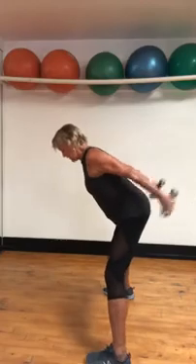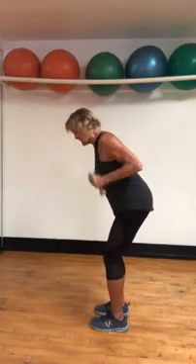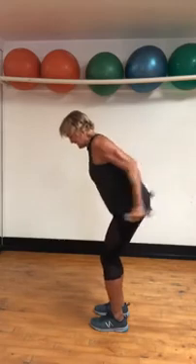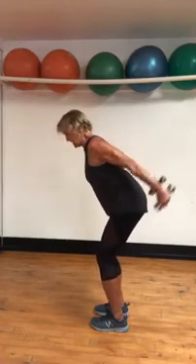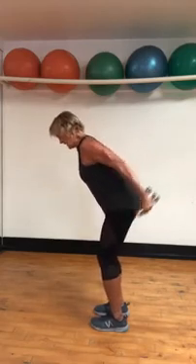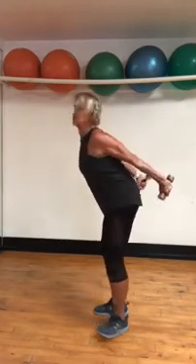Tricep. Bring your feet together. These are light weights — distinctive move, back of those arms. Lift the arms up. The little finger, the side of your hand, aiming to the ceiling — little lift, little lift. Eight, seven, six, five, four, three, two. All the way up, out to the side and behind your back. Get those feet apart again. Take it out and behind your back.